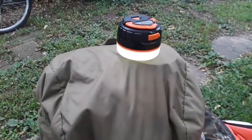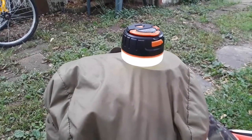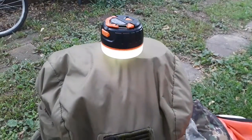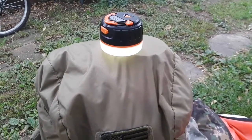It's got an IP rating of 66 or 67, so I wouldn't worry about it getting wet. You're looking at like 15 to 20 minutes underneath a garden hose before this thing starts to be an issue.